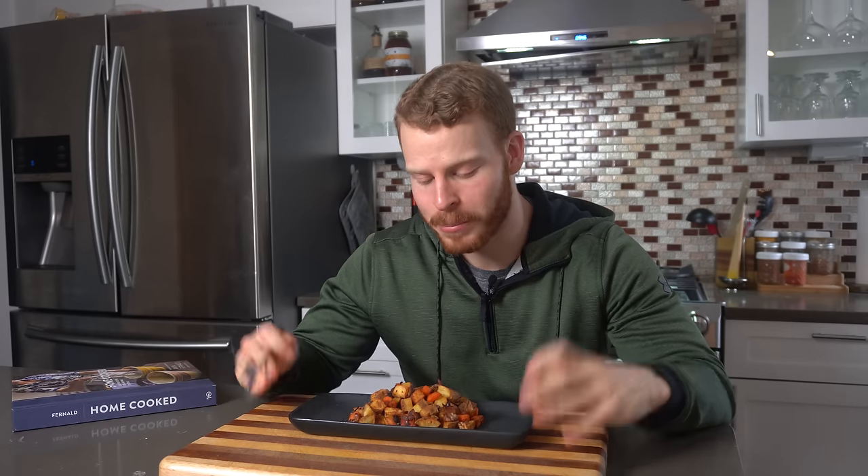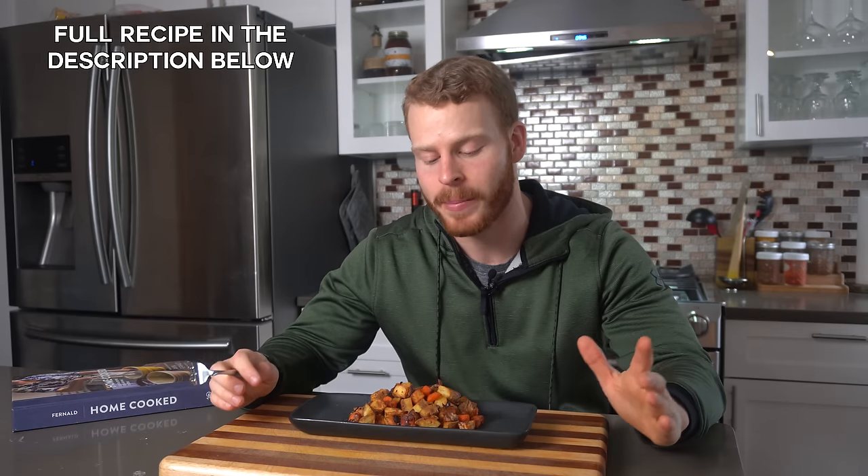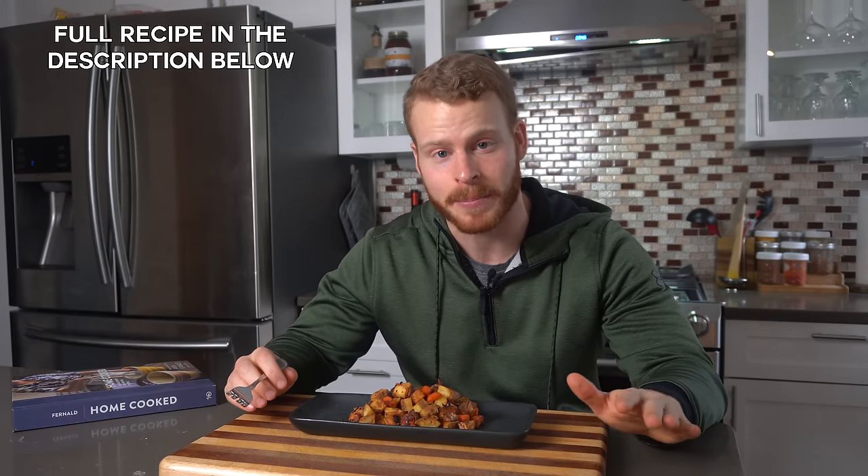All right everyone, so we have our beautifully roasted vegetables, and I'm telling you, these are so delicious. We get that nice little acidic bite on the outside, and then as you bite through, the sweetness from those vegetables comes through. Perfectly balanced, easy cleanup — you can't beat roasted vegetables. I'll have the full recipe in the description of this video, so you can follow along all my steps there.